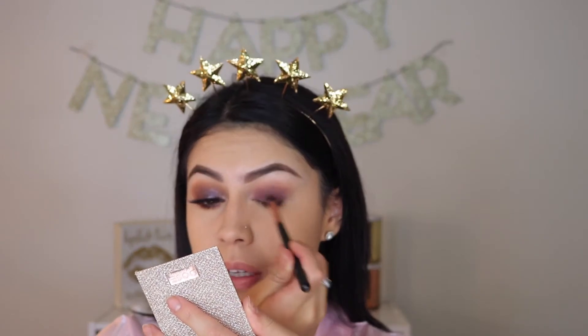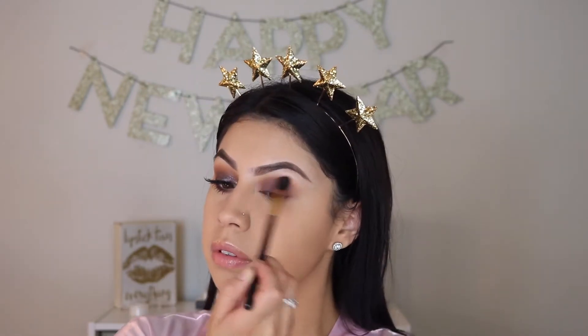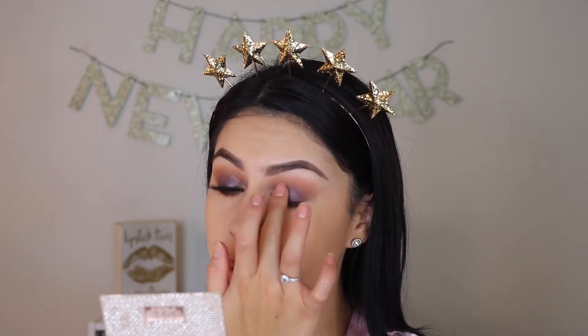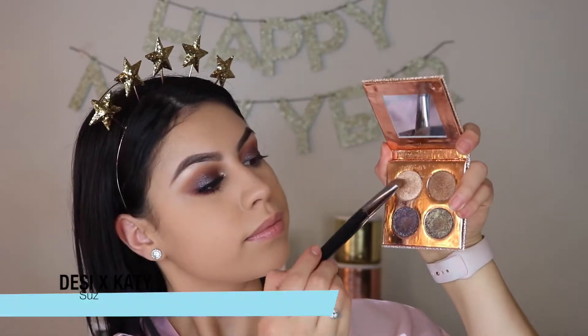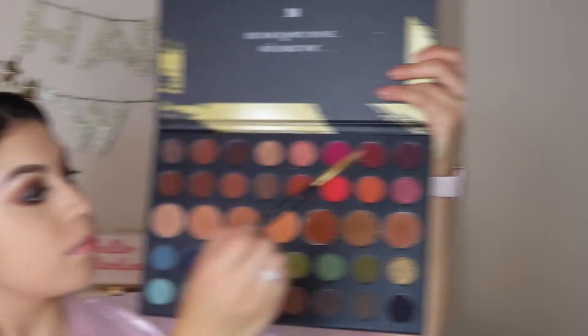I have all the names of the eyeshadow here. The eyeshadow palette I used today is the Morphe 39A palette. And for the main attraction, for the lid, I used my Desi X Katie palette. I used Turbo San all over my lid. For this New Year's look, I wanted something smoky but also with that New Year's glitter — that's why Turbo San was the perfect shade. I'm also using Suze as my inner corner highlight, as well as my brow bone highlight.